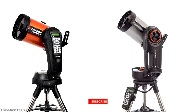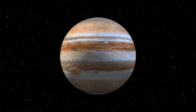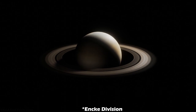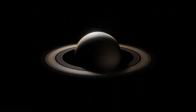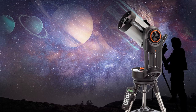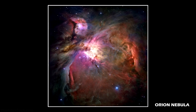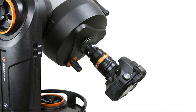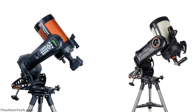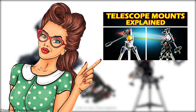Both telescopes have almost identical optical tube assemblies with Celestron's Starbrite XLT coating for maximum light throughput. You can see the details of the Moon and planets, including the cloud bands of Jupiter, and observing the Cassini Division on Saturn's rings will not be an issue. For astrophotography, the Evolution 6 will be better due to its superior tracking accuracy — you can capture deep-sky objects like the Orion Nebula by attaching a DSLR. As both telescopes have an alt-azimuth mount, long-exposure astrophotography will require a wedge to convert it into an equatorial mount.